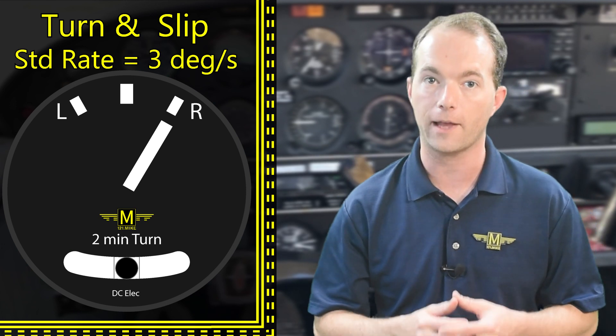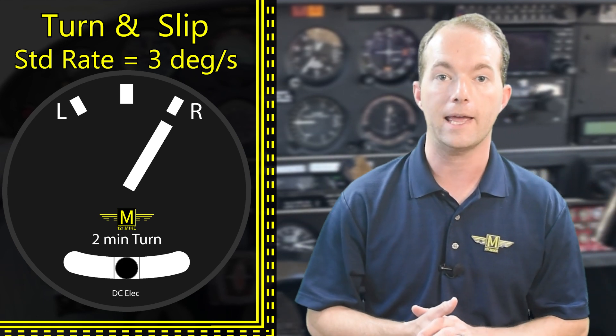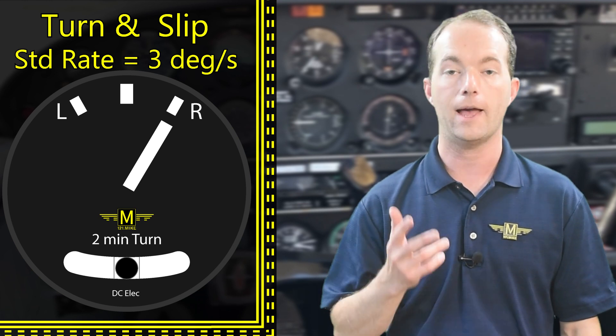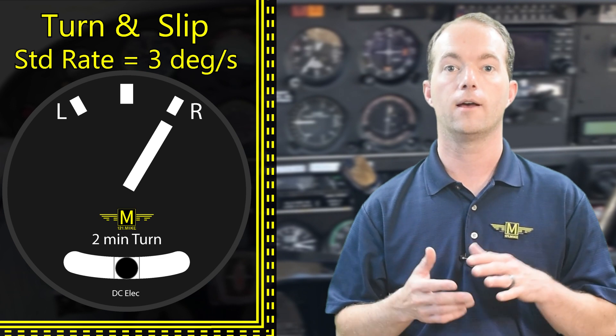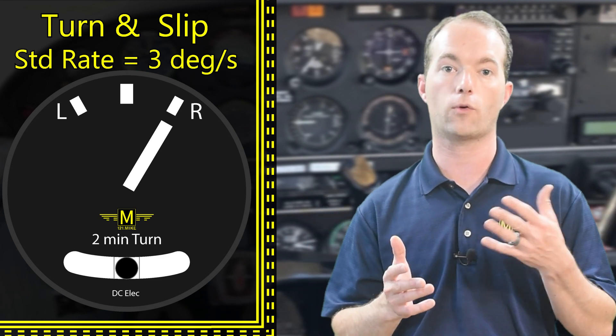I don't repeat things that are immensely important. If a standard rate turn is three degrees per second, then a half standard rate is 1.5 and double is 6. You're going to be asked this on a test — how much time does it take to turn a certain number of degrees at standard rate or half standard rate?